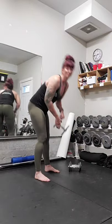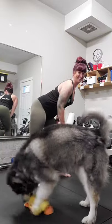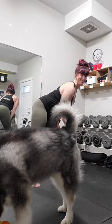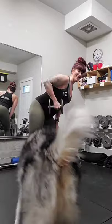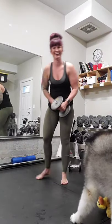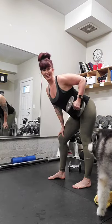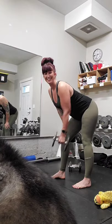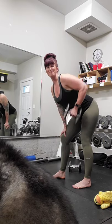Grabbing that heavier weight, one foot forward. Two, three, four, five, six, seven, eight, nine, ten. Mags, don't shoot your butt at the camera! Other side, here we go — ten, nine, eight, seven, six, five, four, three, two, one. Good.